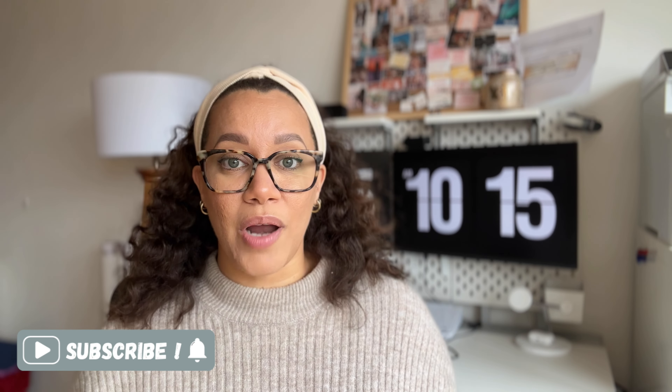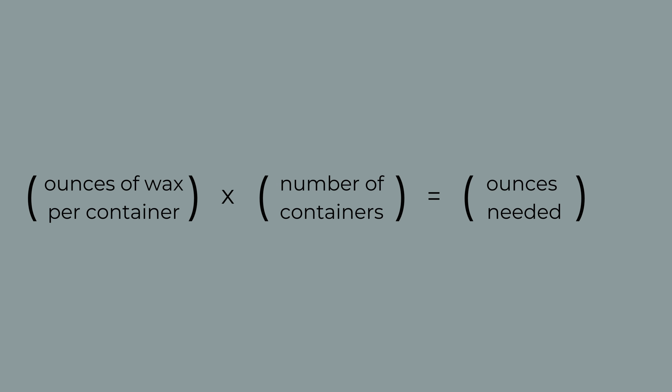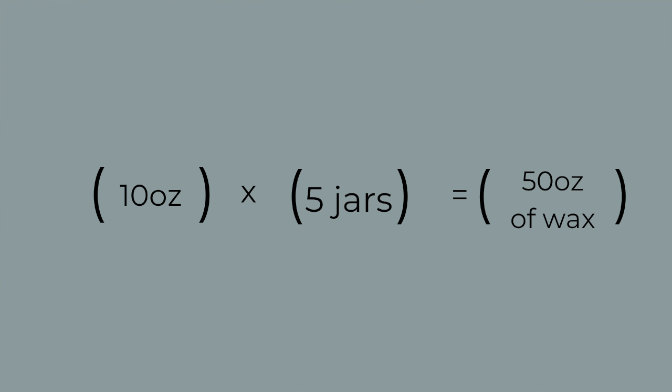I'm going to pop the formula on the screen. Let's pretend we're making five 10-ounce jars. The formula is: ounces per container × number of containers = total ounces needed. In my situation: 10 ounces × 5 jars = 50 ounces. I need 50 ounces of wax.